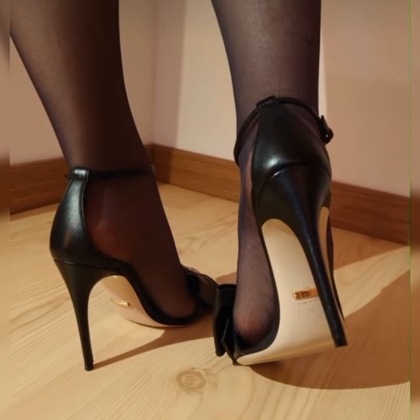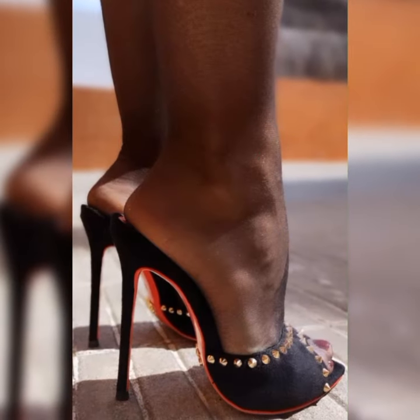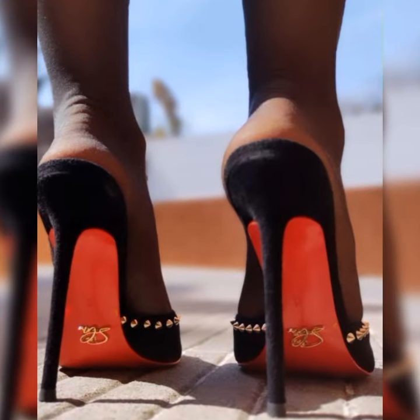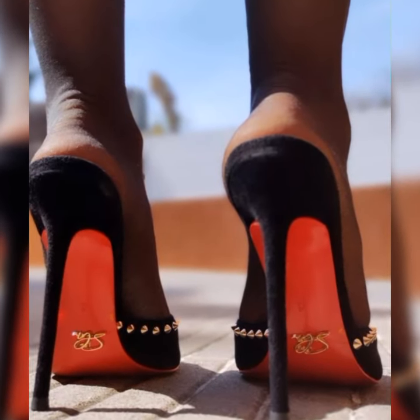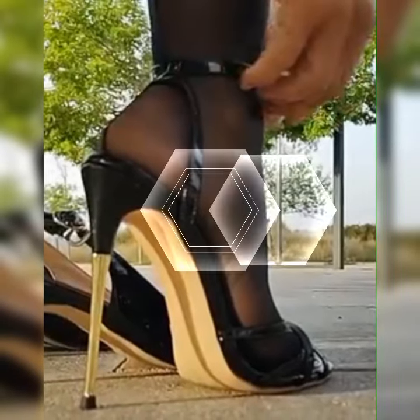Gladiator sandals give off a fierce and edgy vibe, perfect for making a bold statement. Now let's talk about materials — strappy heel sandals come in a variety of options. You can find them in sleek and shiny patent leather or soft and supple suede.